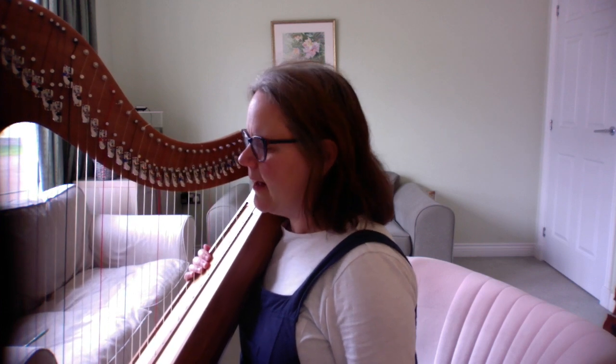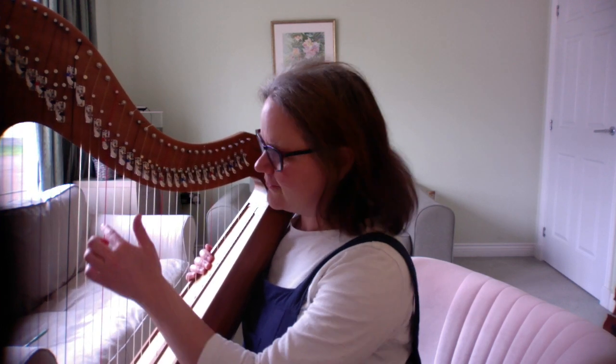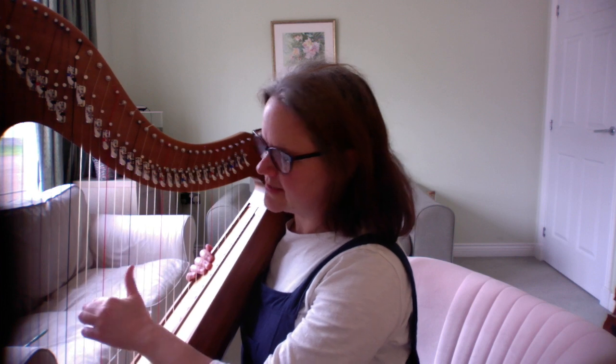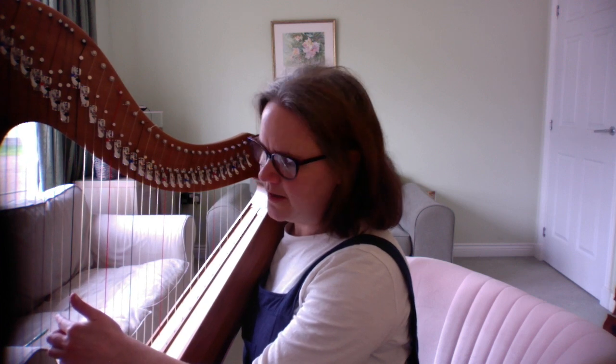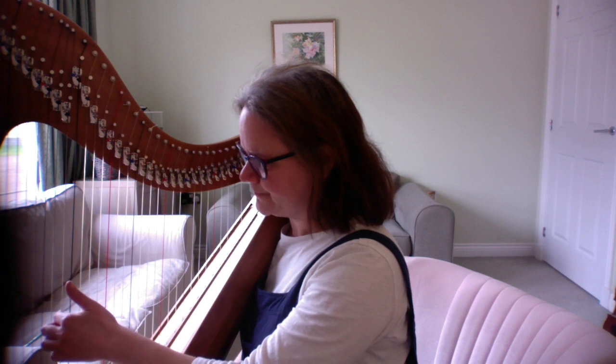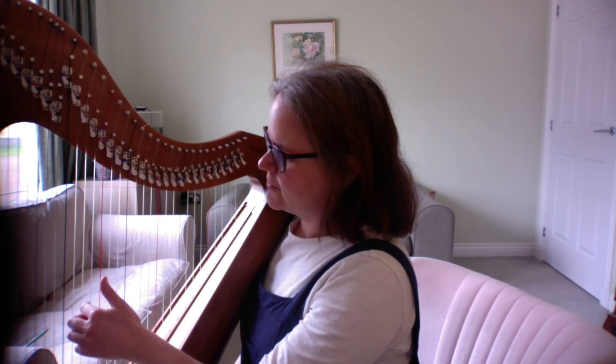At bar 31 we have two minims on the B-flat with the left hand — that's the note next door to middle C. After that, you're going to play a low E-flat. It's not the lowest E-flat, but if you've got a 26 or 27 string harp, this is probably the lowest E-flat you have. That note lasts for four counts because it's a semibreve.